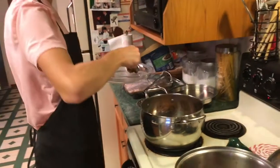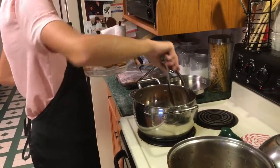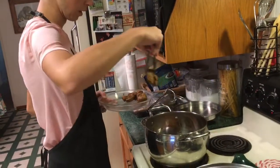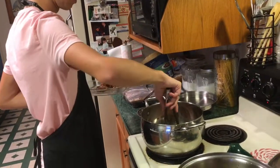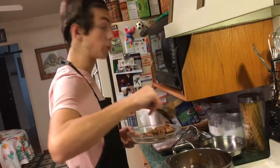Meat goes back — we're done with it for now. We're gonna put it back after we melt down the onions, pretty much. Smells really good.